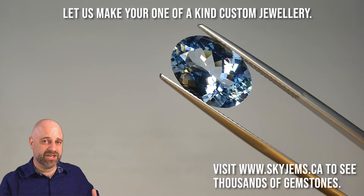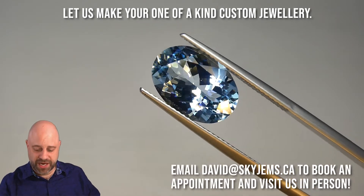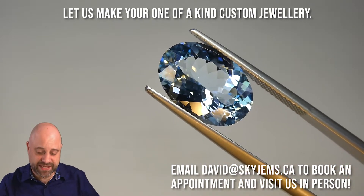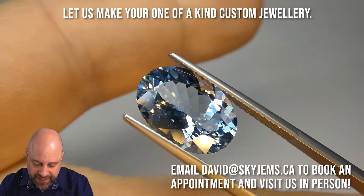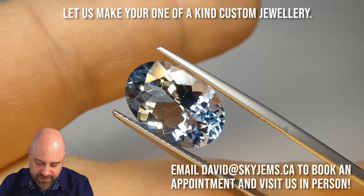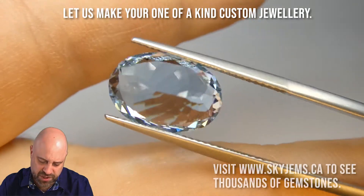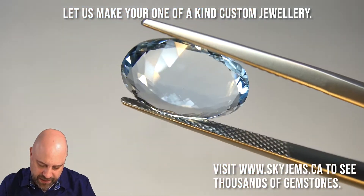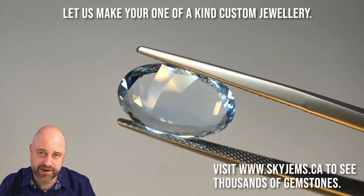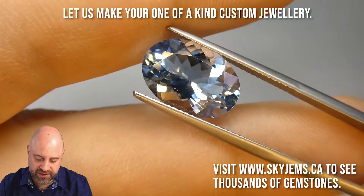I'm now taking the gem and putting it into a pair of tweezers so I can give you a really close-up look. You can see just how clean it is and how magnificent that cutting is. Beautiful facets, beautiful facet junctures — they're really all gorgeous. From the back, absolutely eye clean, very near loop clean under 10 times magnification. Absolutely a stunner of a gem.